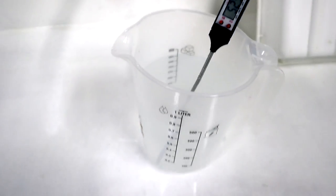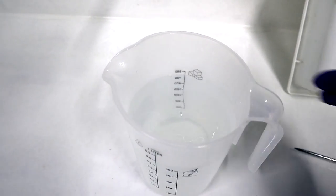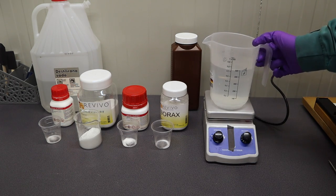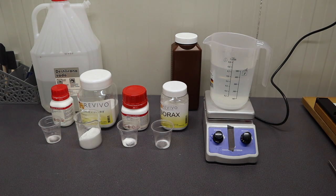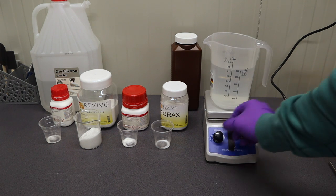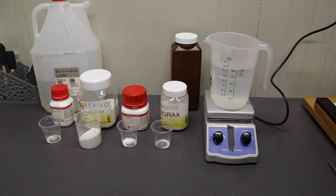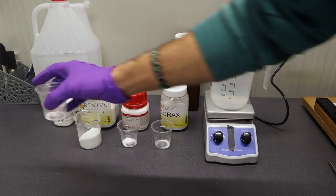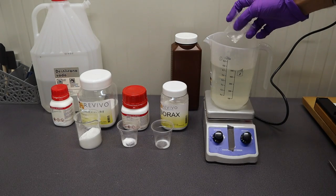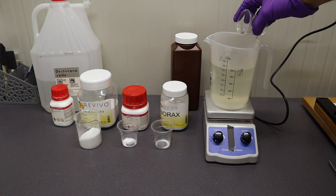There we go, we are at 750 milliliters, so now we can start adding all the chemicals. Before it gets cold, let's start mixing. Put the cup with water on top of the mixer — I usually start with a slow speed. Now it's time to add all the chemicals; first we will add metol. It tends to stick to basically anything, so I just wash it down with some water from the cup.